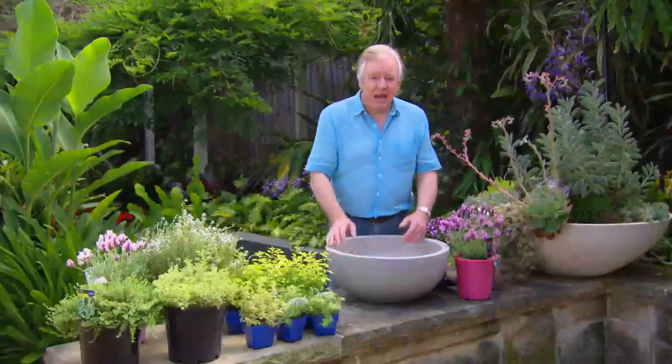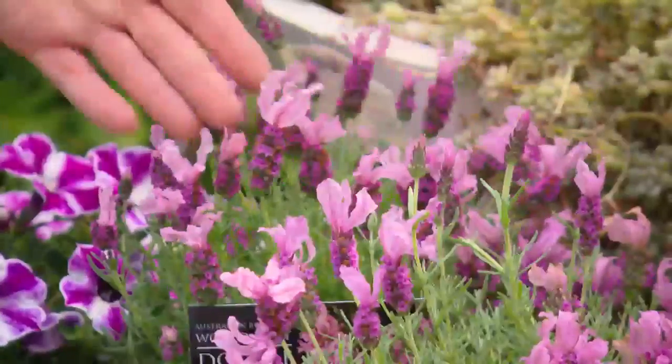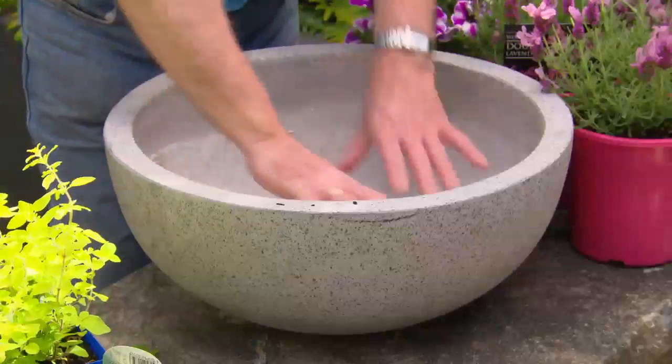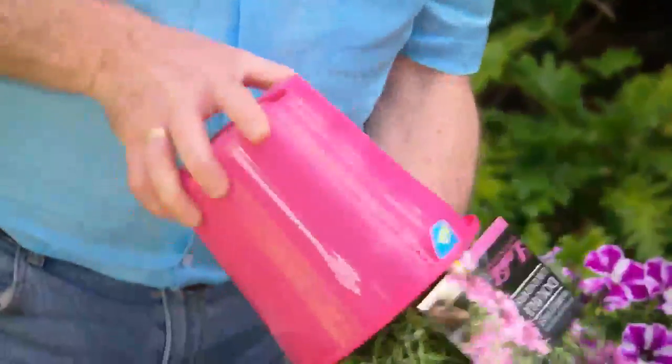Perfume in a bottle is okay, but how about real perfume in the scent of double lavender? Grab yourself a nice big pot — with our collection of plants you need a fair amount of sunshine. First up, right smack in the middle, this beautiful double lavender lavish.